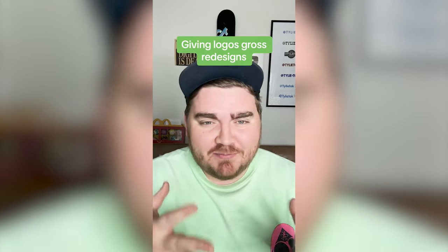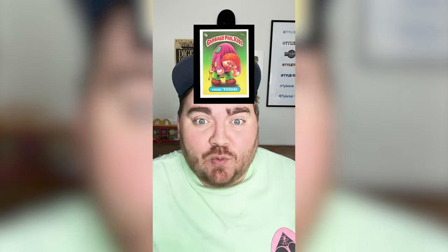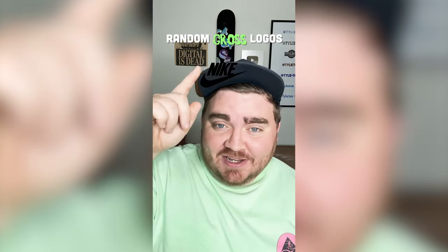I want to do something new today. I had this memory of these things called Garbage Pail Kids — they also took logos and made them kind of gross. So today I thought, whatever this filter lands on, we're going to make it into a gross logo.